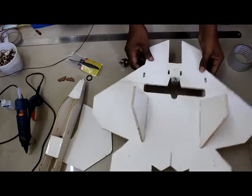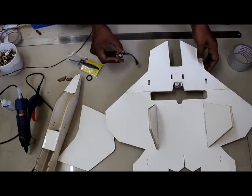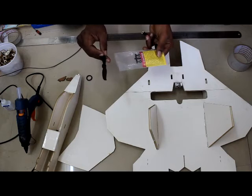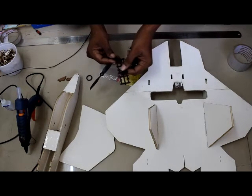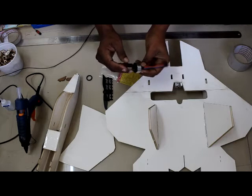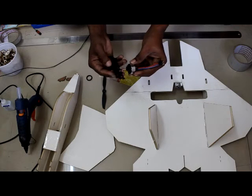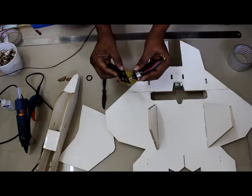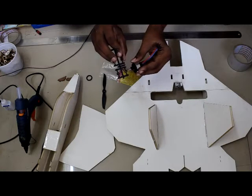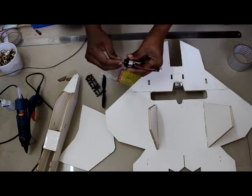The fuselage and wing assembly is done. Now we'll fix the motor to the plane using a 5-inch by 5 propeller. There is a propeller adapter included. This is a 2150kV motor with a 3mm shaft, so check which hole in the propeller adapter makes a tight fit with the shaft.